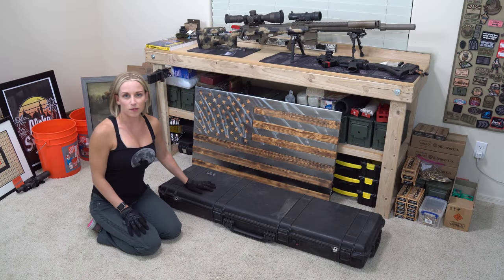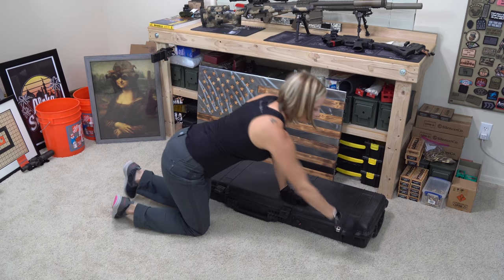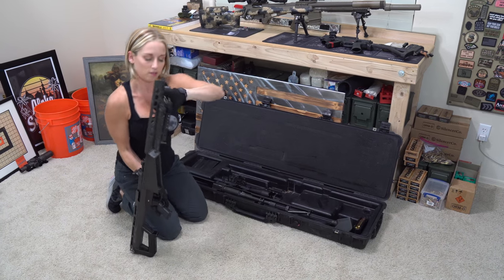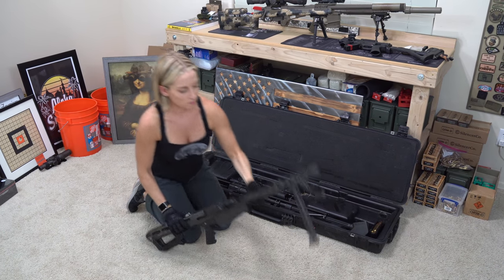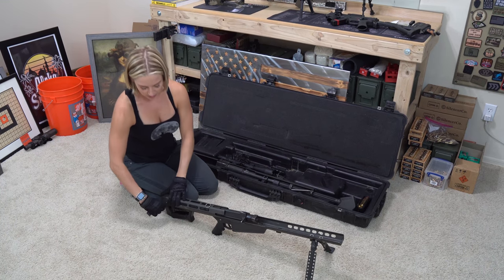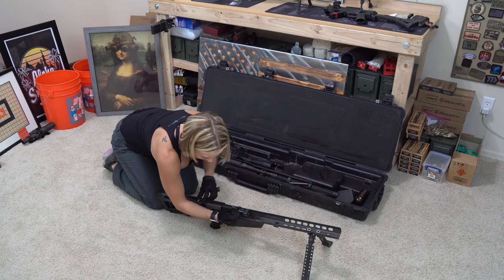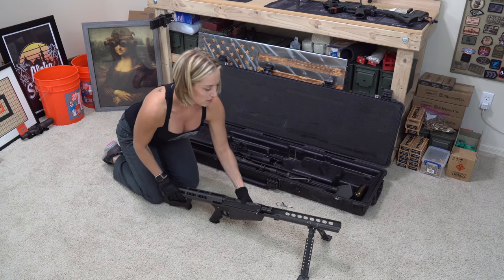Okay, so the first thing I'm going to do is open the box. I'm going to assemble the lower first. I'm going to take that one out and just open these up. There are two pins — one in the front and one in the back. You can just pull the back one out. To get this one out, you want to pull the bolt back a little bit, and then you can pull it out. You can just place those off to the side.